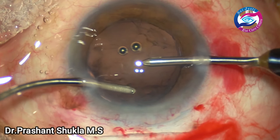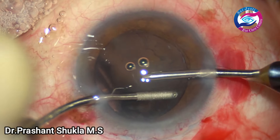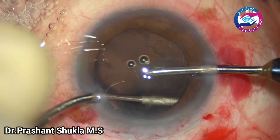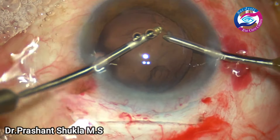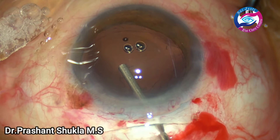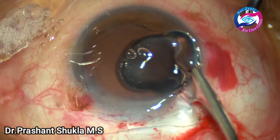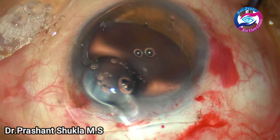Hands are switched and the cortex is just being stripped off from the other side. This is an edited video. Now is the time to implant the intraocular lens.